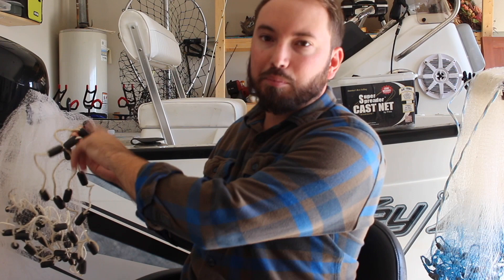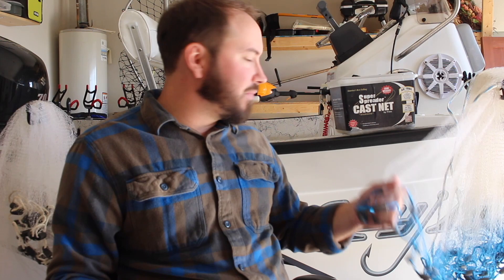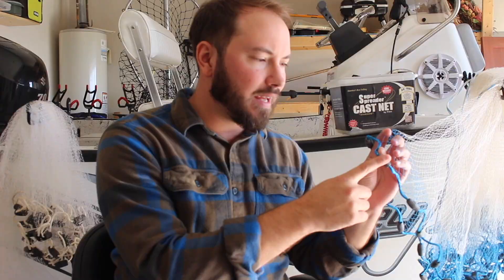As far as cast nets go, I wouldn't buy a real cheap one. You'll make the same mistake I did - get something trashy with plastic-coated weights; those things are garbage. I found the Super Spreader cast net at Academy Sports for 50 bucks. It's got real lead weight, I've gotten it hung up several times, repaired it, and it still works flawlessly.